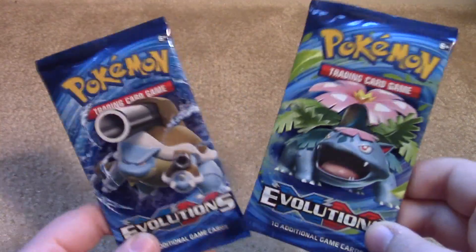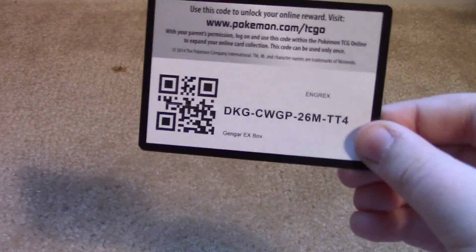So then we have four boosters. We have Steam Siege, Breakpoint, and then the star of the show — two Evolutions packs. So that should be fun. Now the code — leave it down in the comments below if you did, in fact, get the code. Good luck to you with that.